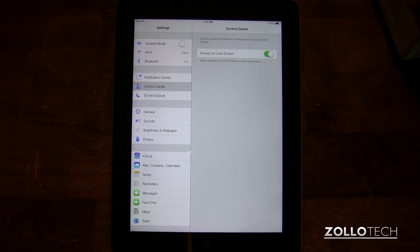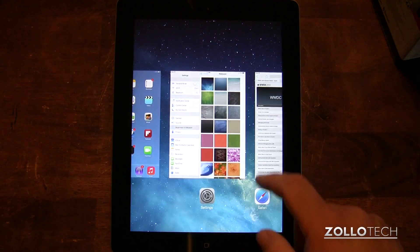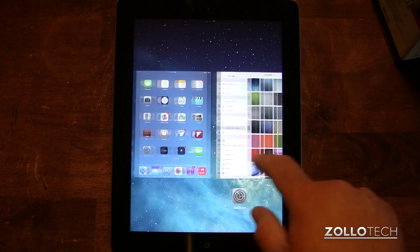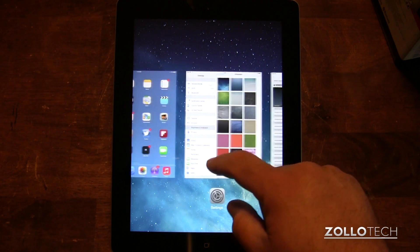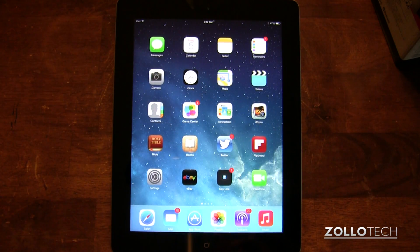My favorite thing is pretty much multitasking. So if we go home and then double-tap the home button, you can see multitasking. If I want to close this, swipe to close. So it's pretty nice that way.